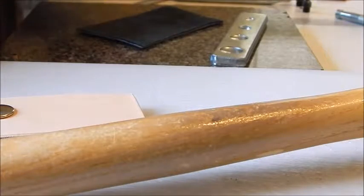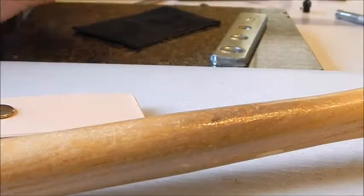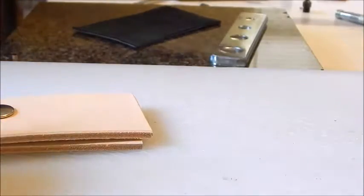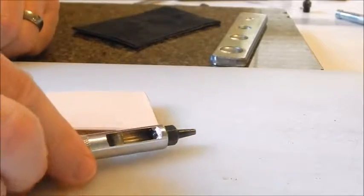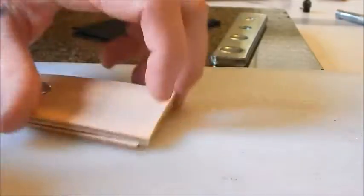Now we're going to do the Line 20 snap. I'm going to take the smallest hole on the hole punch, which is the 5/64.